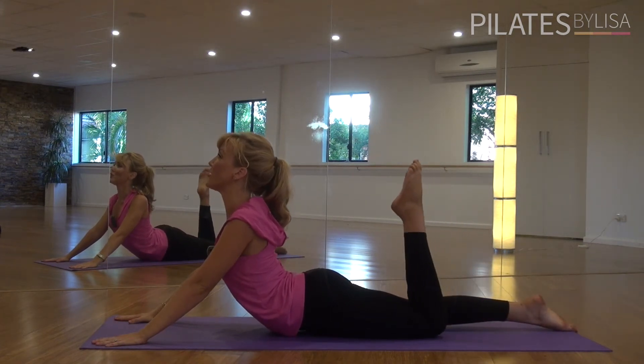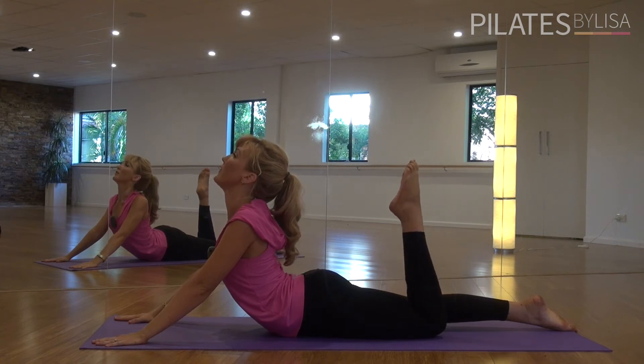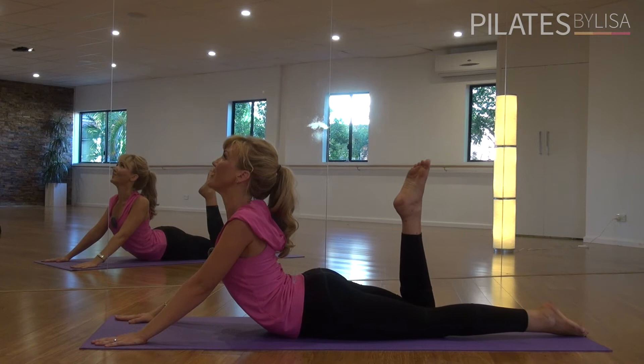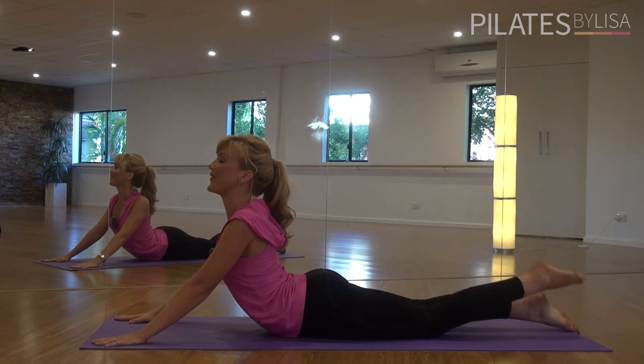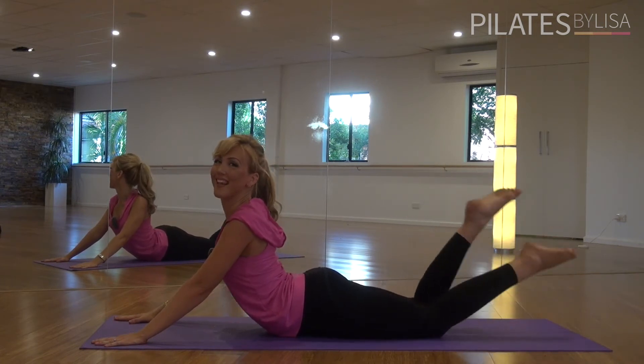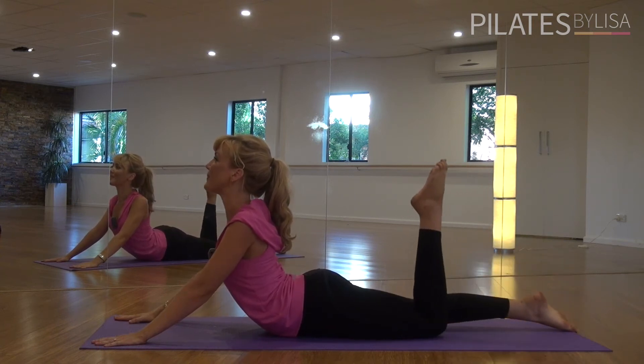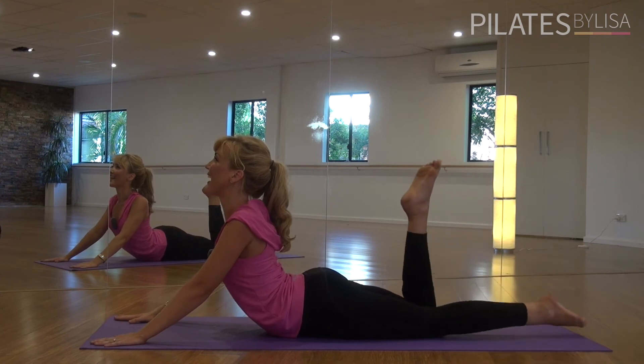Now you're just going to bend through your left knee, stretch and open, pressing your pelvis down. And then change to the right and stretch. Two more times, two and change. One last time, keep those hips connected and change.